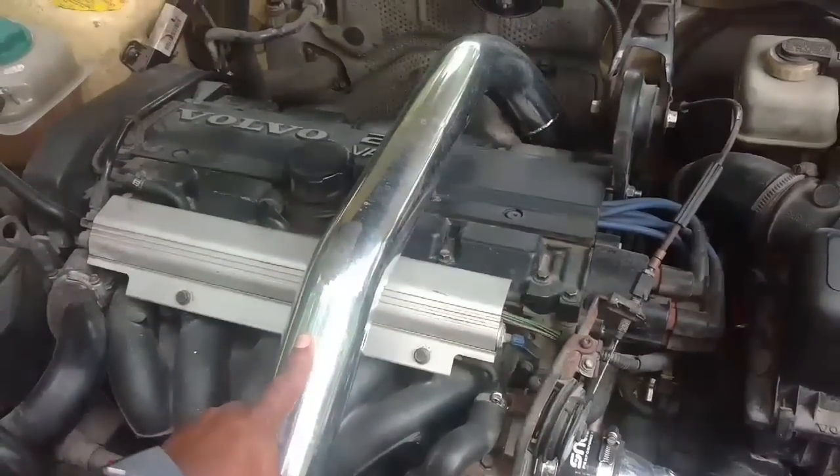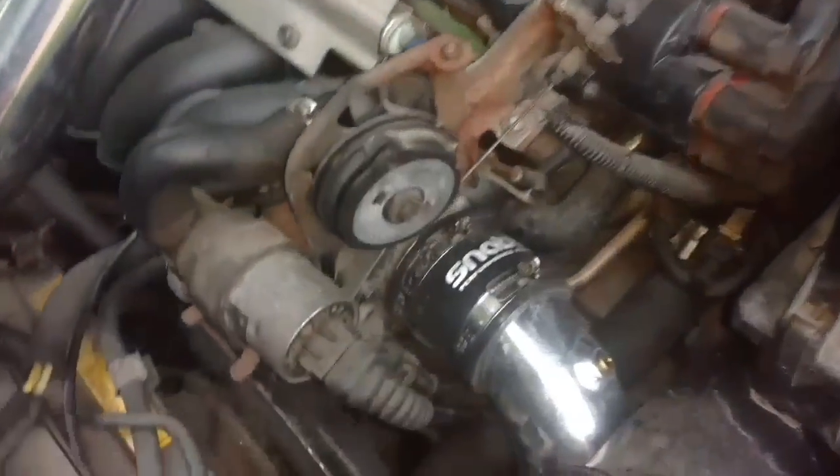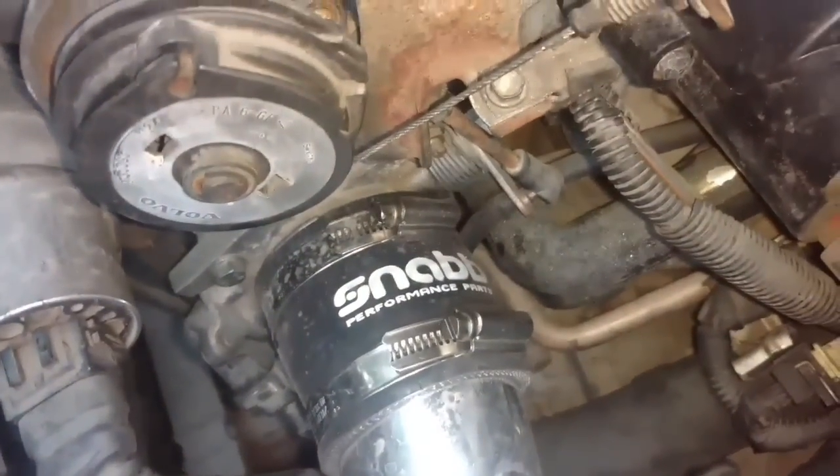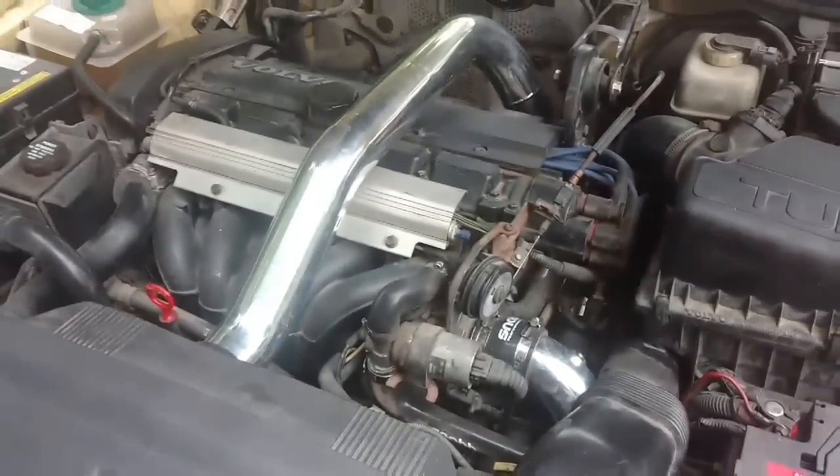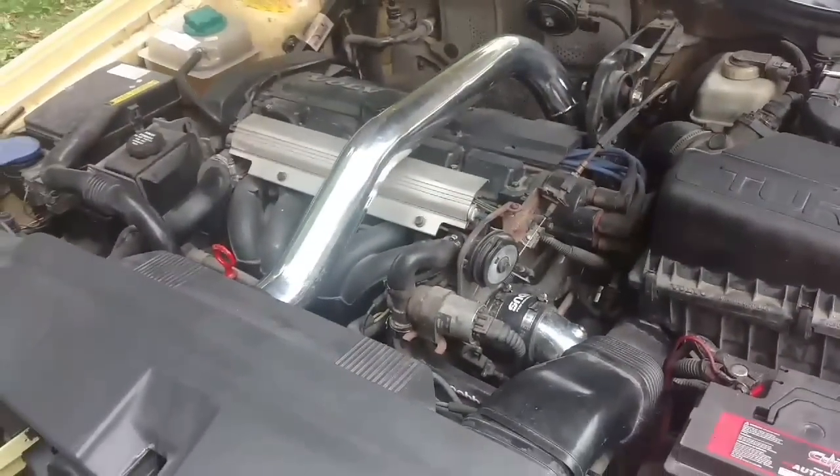I call it a SNAB RIP kit because the company I got it from is SNAB. RIP stands for Reverse Intercooler Piping.